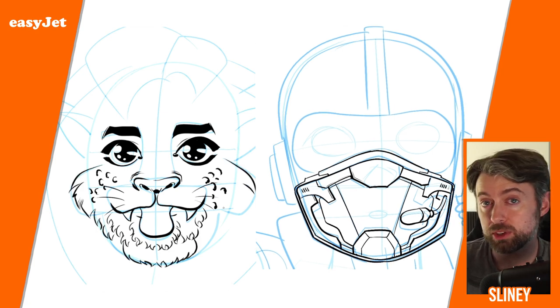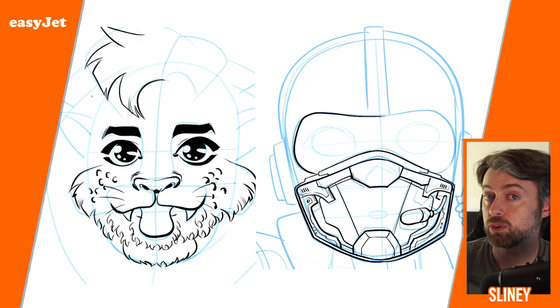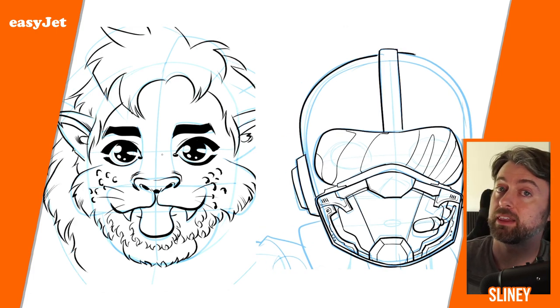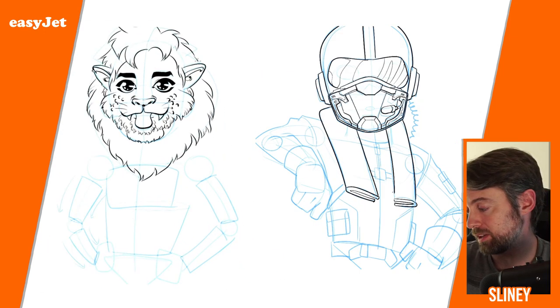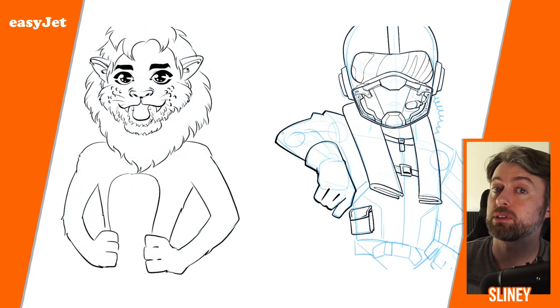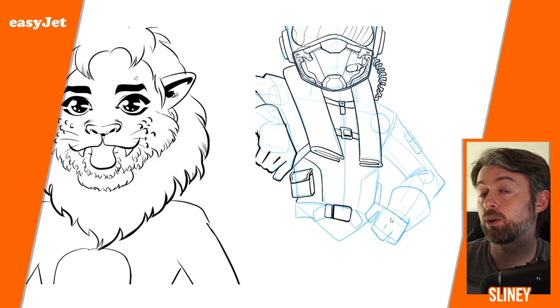Draw at your own pace — you can pause this video and draw along with it. Don't ever feel like you have to rush. If you can't do it straight away, I promise you: if you practice, you'll get better. The more you draw the better you get, and no matter how frustrated you are now, if you keep practicing you will eventually be able to draw it.